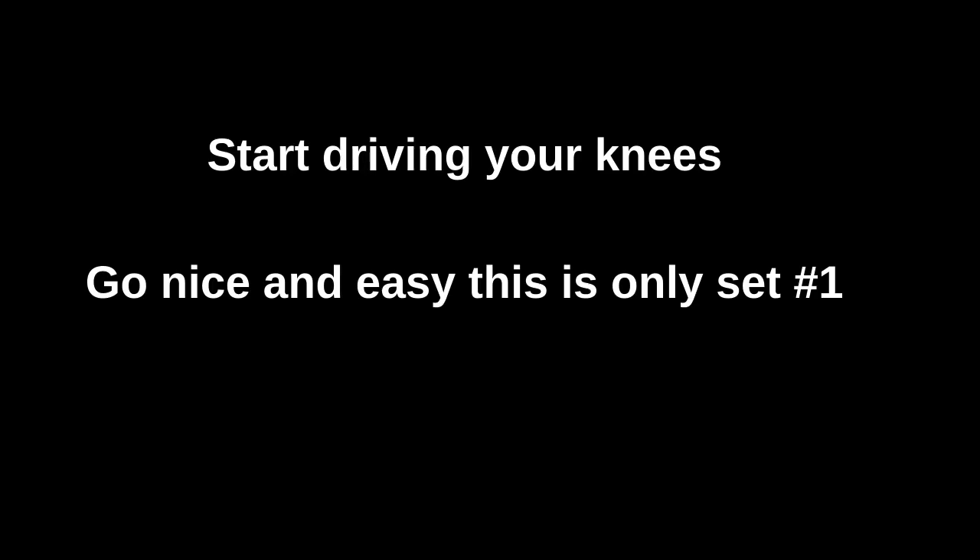Start driving your knees nice and slow, because this is only set number one, so go nice and easy. Focus on keeping your knees nice and high off the ground and driving them deep into your chest. Let's go a couple more seconds — three, two, one, time. Good first try.